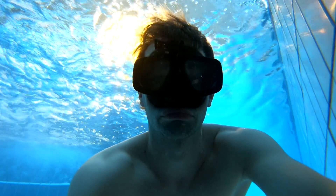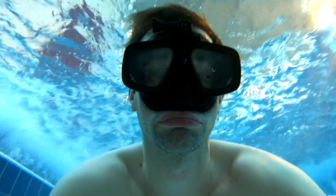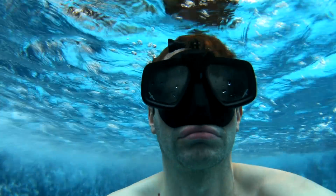So the whole training will look something like this: breathe for 60 seconds, hold for 60 seconds. Breathe for 50 seconds, hold for 60 seconds. Breathe for 40 seconds, hold for 60 seconds. Breathe for 30 seconds, hold for 60 seconds. And you're done — it's 10 rounds all together.